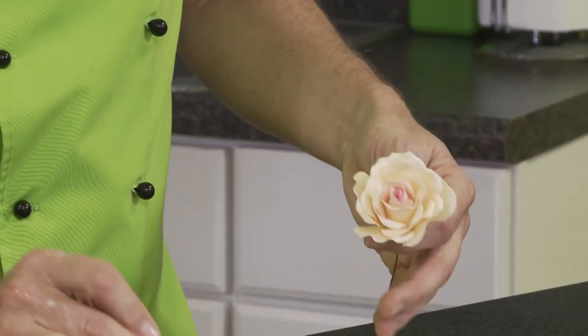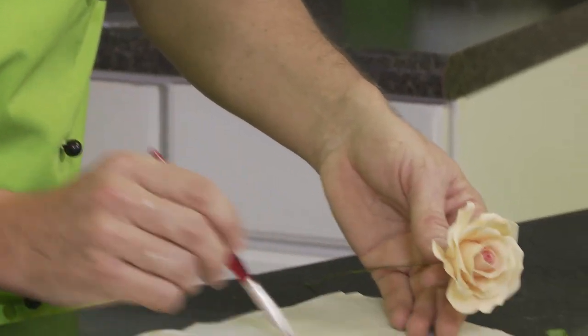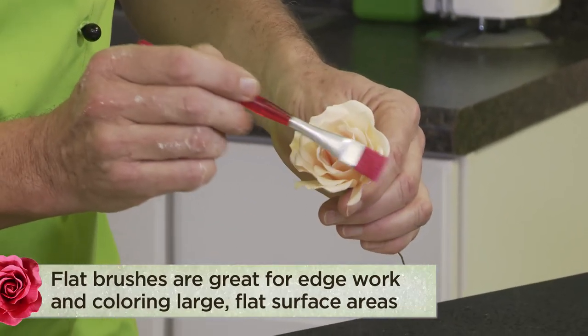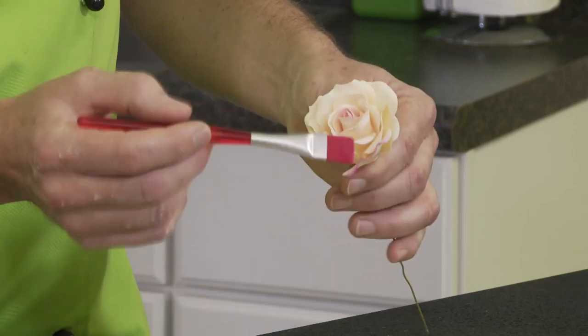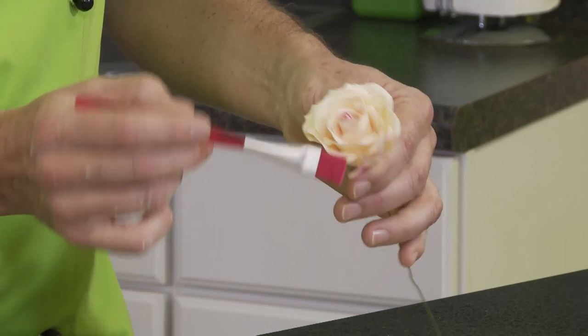When we are going to do a flower where we want some color onto the edge of the petals, we can use a flat type of brush. Using the brush from the outside to the inside, this will give you the color just onto the edge of the petals. This is really how you correctly put the color onto the edge of a flower like a carnation or an orchid.